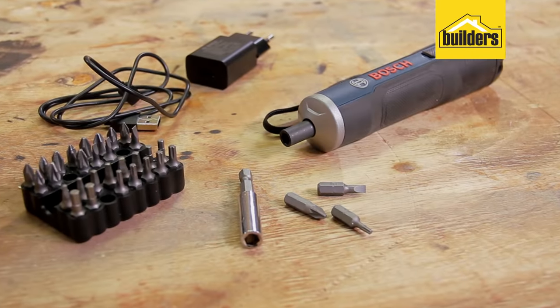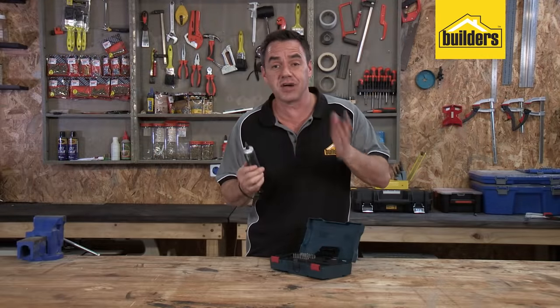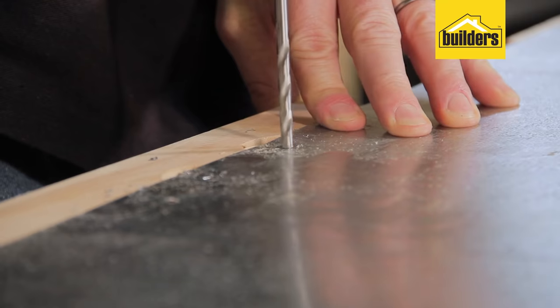Overall, I think this is an awesome cordless screwdriver. Ideal for tight spaces, and its power really is impressive.